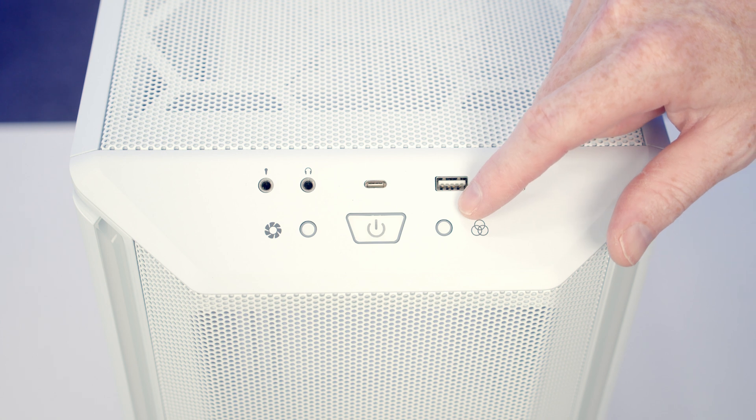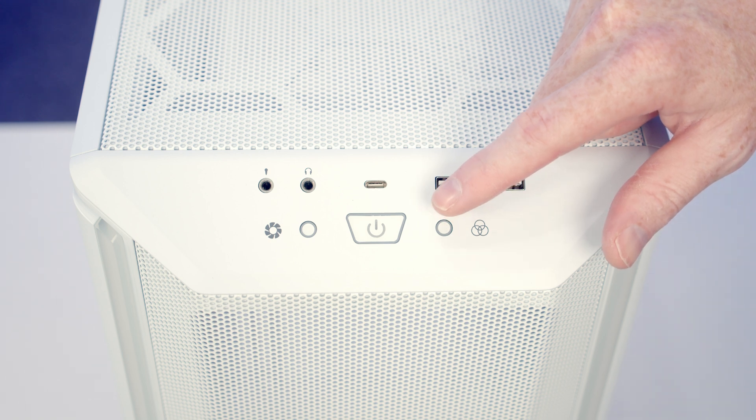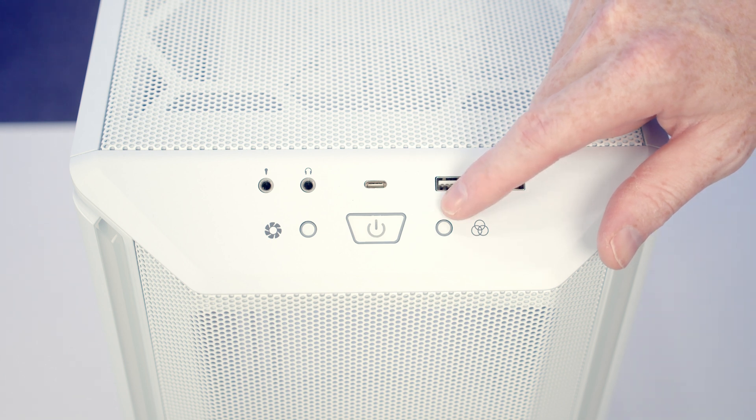To adjust the ARGB of any fans plugged into your hub you're going to press this button to cycle through the effects — a combination of 32 different effects and colours. To sync up with your motherboard again hold the button in for three seconds, and to turn all the ARGB off hold it in for five seconds.